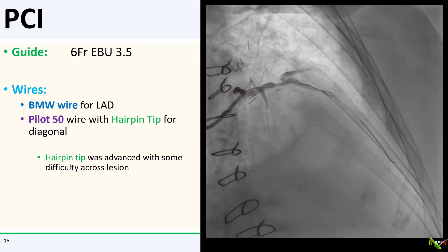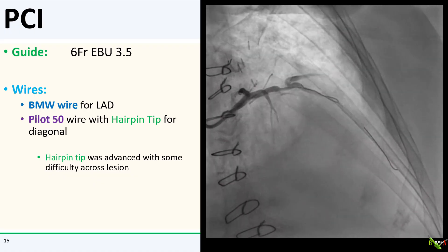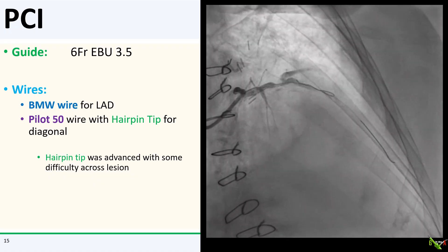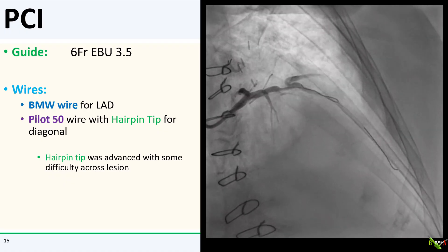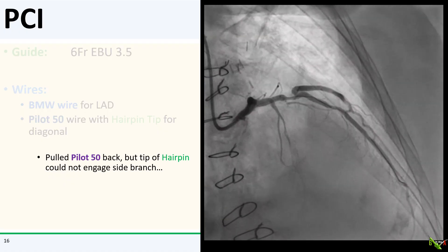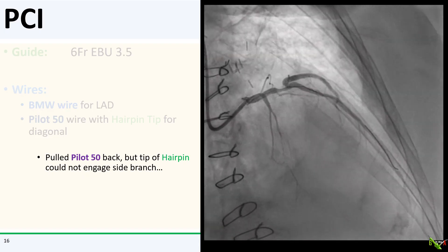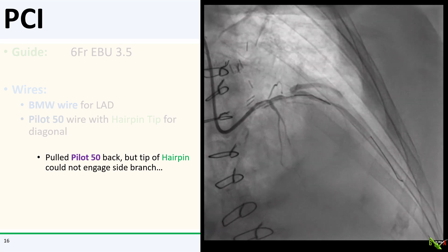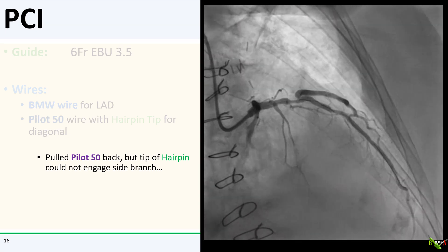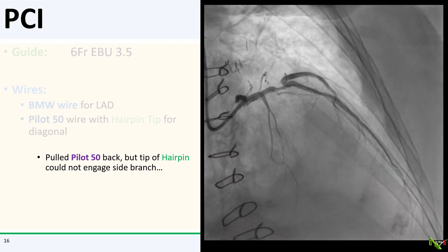With a bit of manipulation, I was able to get my hairpin tip beyond the lesion. As you can see here, the tip was actually pointed nicely toward the ostium of the diagonal. I slowly pulled the Pilot 50 back but had a tough time getting the tip of the hairpin to engage the diagonal. These things always seem to be a lot harder to do in real life than they make it seem at conferences.